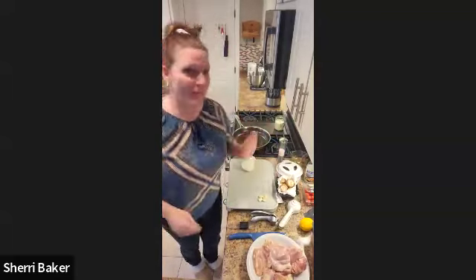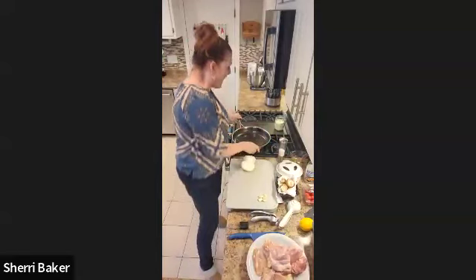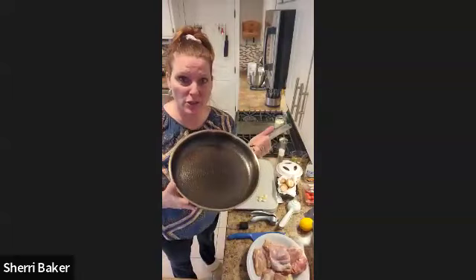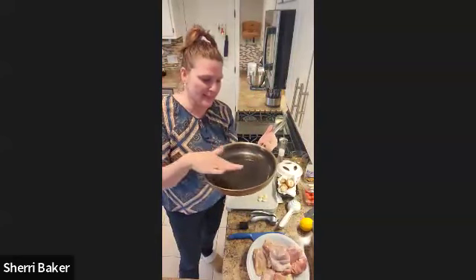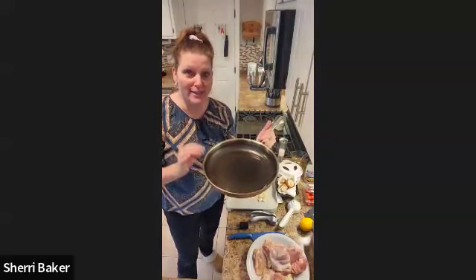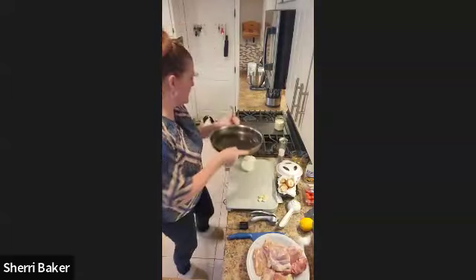I put my oven on 425 — it's preheated — because this is going to start on top of the stove and finish in the oven. That's the fun part about pan searing. I'm going to use my 12-inch nonstick stainless pan. It has a nonstick coating on the bottom, but over the top it has a stainless pattern. This gives food a really, really nice crisp pan sear. When you want to pan sear, you really do want to go with stainless if you have it.